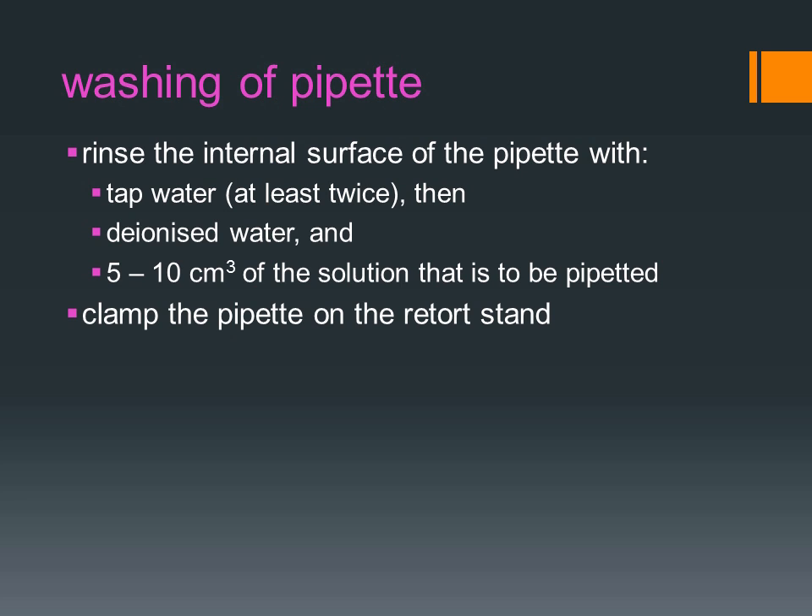Before using the pipette, it is important that it is cleaned thoroughly. First, rinse the internal surface of the pipette with tap water, then with deionized water, followed by 5–10 cm³ of the solution that is to be pipetted.